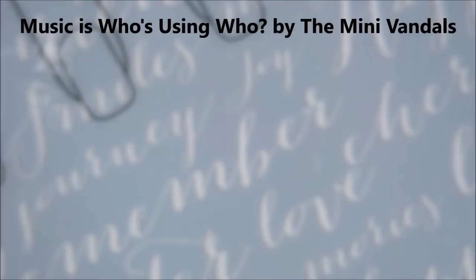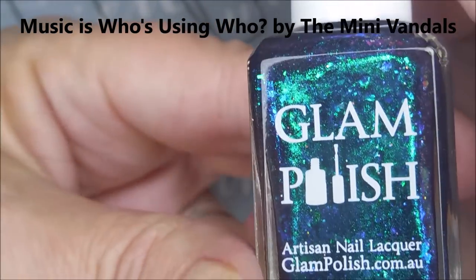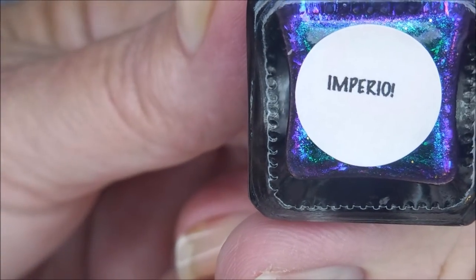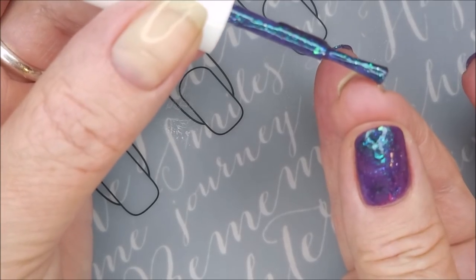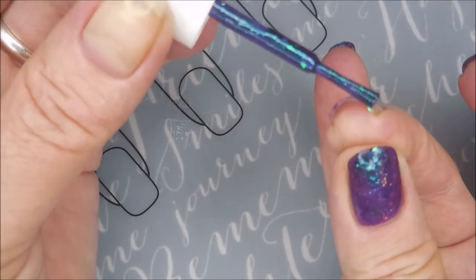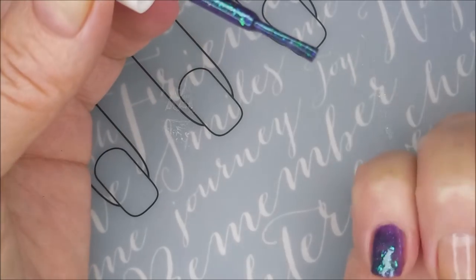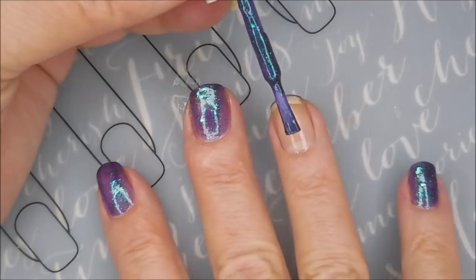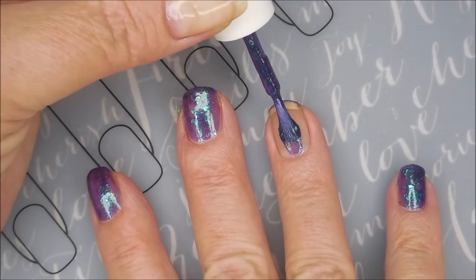I've started off this manicure with Nail Teaks Formula 2 and here is Glam Polish Imperio. It's a beautiful, flaky, crazy polish - I'm so excited. I'm going to cap my free edge real quick, just get a little bit of polish on there. This has so many flakies in it, I don't even know what all colors it's flashing - blue, green, purple, I don't know. Just so pretty. So here we go with our first coat of Imperio.